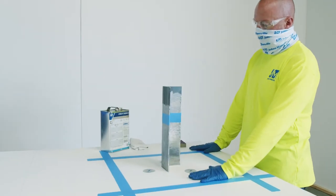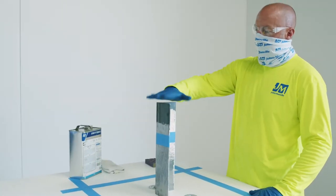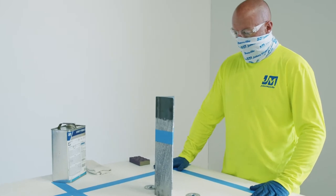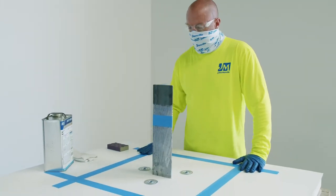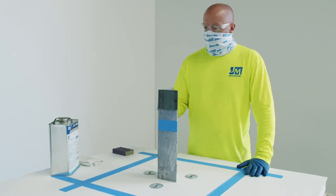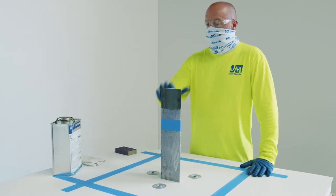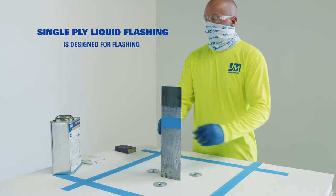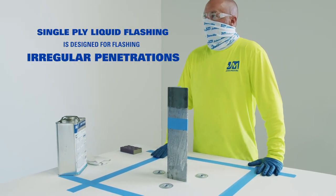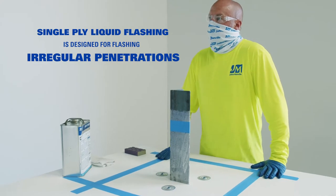We've got a TPO roof system that's been installed here. We've got a piece of angle iron that's coming through. We've got our positive mechanical attachment around this penetration, so that's all taken care of. The reason we might use this product here is this is what we consider an irregular penetration — it's irregularly shaped. Normal flashing methods don't allow you to get a good watertight seal, so that's where the single-ply liquid flashing really comes in handy.